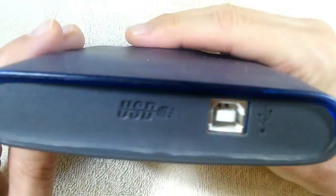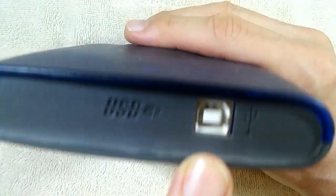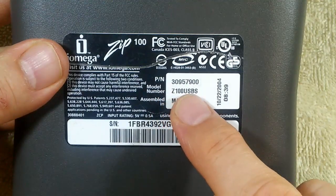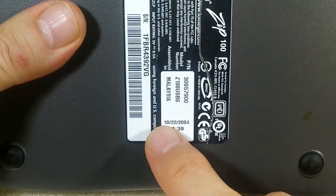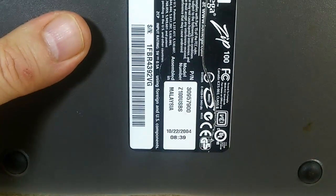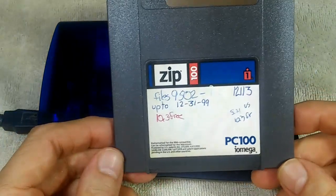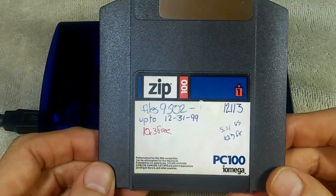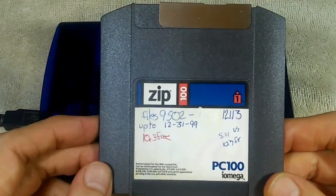Fortunately, iOmega made a version with a USB port so you can continue using your Zip Drives if you want to. This particular model is the Z100USBS and it was manufactured on October 22, 2004. This must be nearly one of the last ones manufactured, and you could store 100 megabytes on one of these disks. You could also get a version of the drive and the disks which could handle up to 250 megabytes.